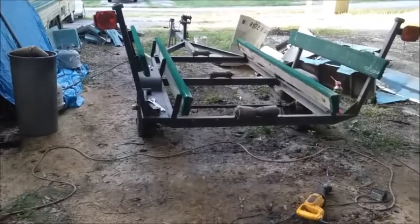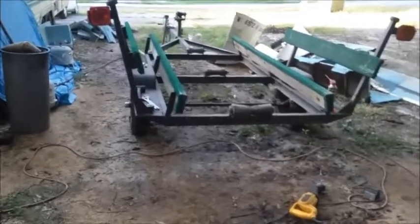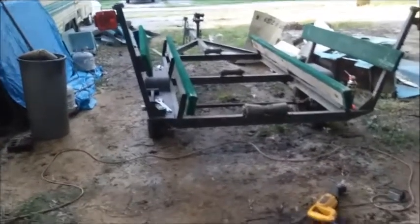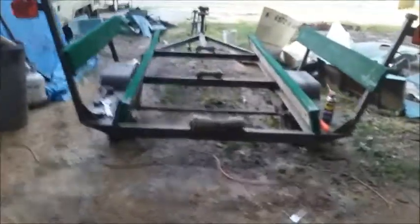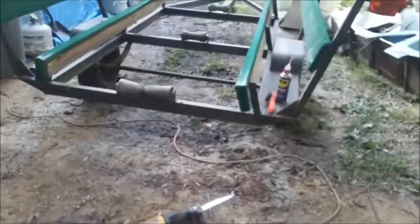Hello YouTube, welcome back to the Bison Workshop. I'm Bob, and today we're going to get started on our new project. Basically what we've got here is a boat trailer — a very, very well-built boat trailer — and the boat.